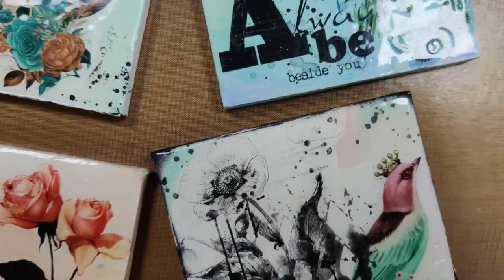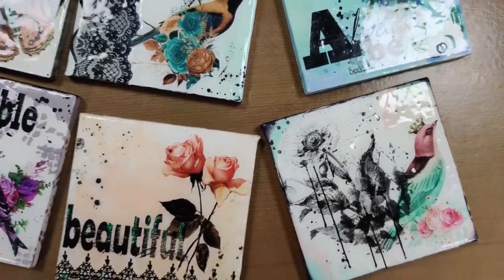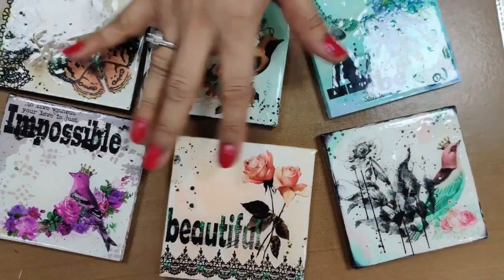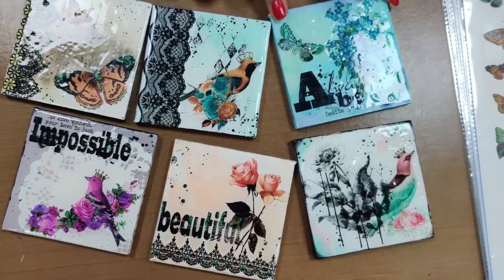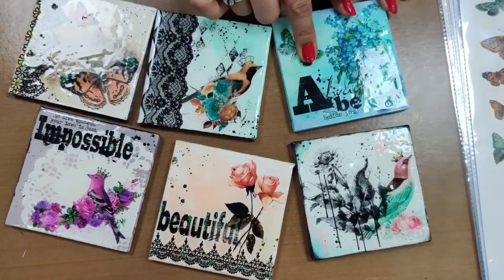Hi everyone, welcome to Dress My Craft. As you can see, we have made these beautiful coasters with the help of transforming sheets. Today we are going to learn one of these transforming sheet coasters. By doing one, you will be able to do all of them because they have similar techniques.